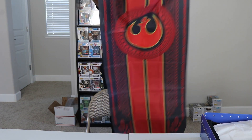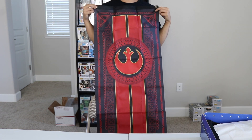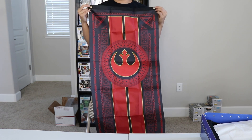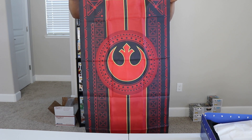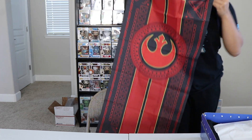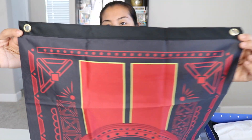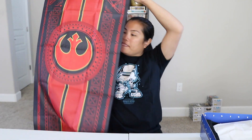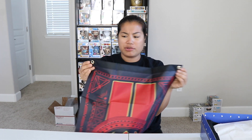It's a Star Wars flag, and we got the Rebel Alliance. I wonder if they had an Empire version too, but I don't know that for a fact. This is a cool little flag. It does have two little flag holes so you can hang it. These are probably really good for doors. I'll have to figure out a good way to hang those somewhere.